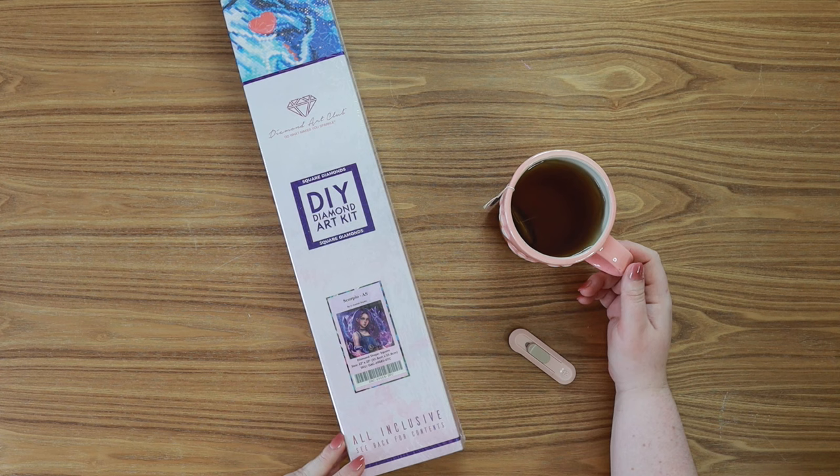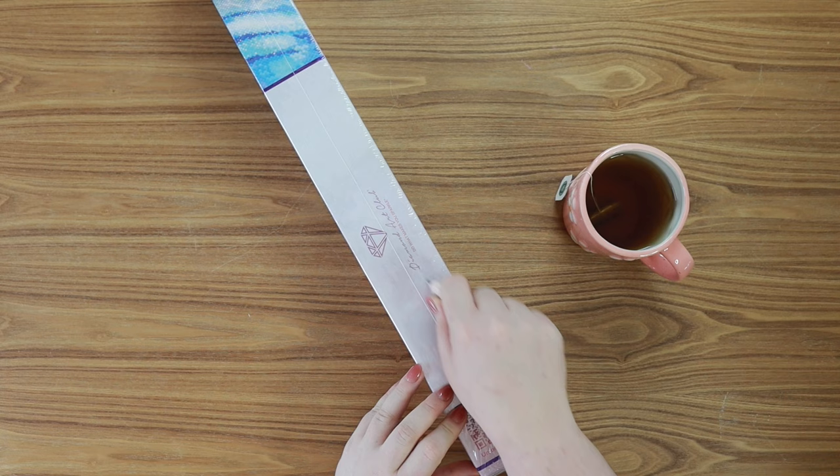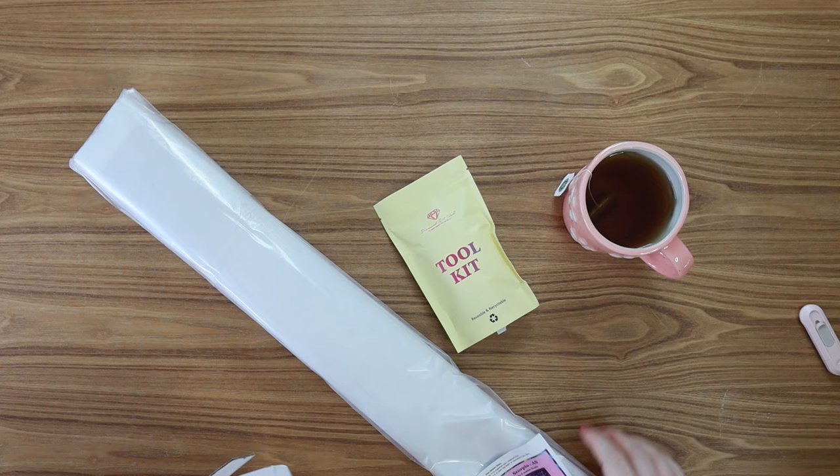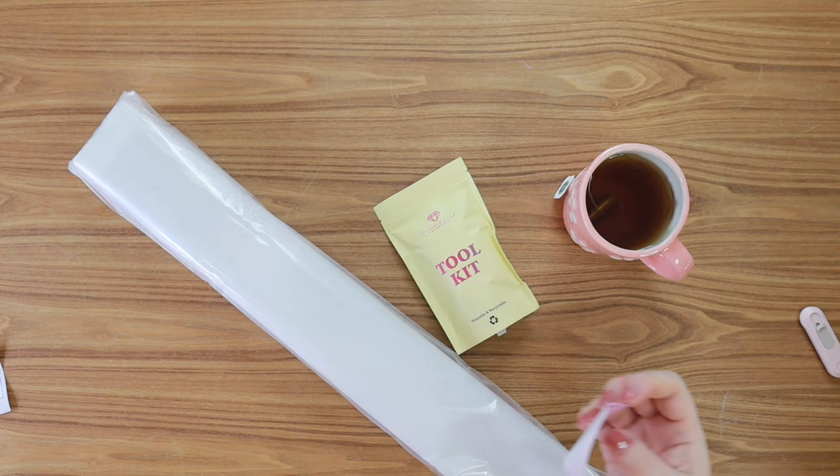Okay let's get into this kit. Grab a cozy drink — today I am drinking raspberry leaf tea, it's delicious. We have a tool kit, our canvas, and our little sticker. Here is our lovely little logbook sticker. I like to pop this right on the actual box that the kit came in. This just helps to organize my ever-growing stash of diamond art kits.